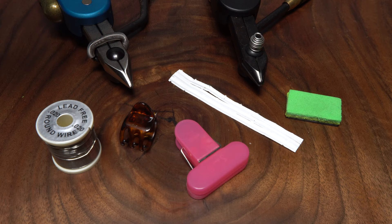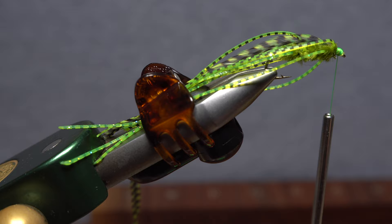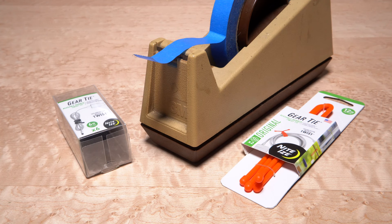A few years ago I did a video called 'Hold Me Back' that showed different things that can be used to hold materials back and out of the way on your tying vise. All of them have pros and cons, and I still use many of them, but in the years since then I've added two more: Night Eyes gear ties and blue painter's tape.